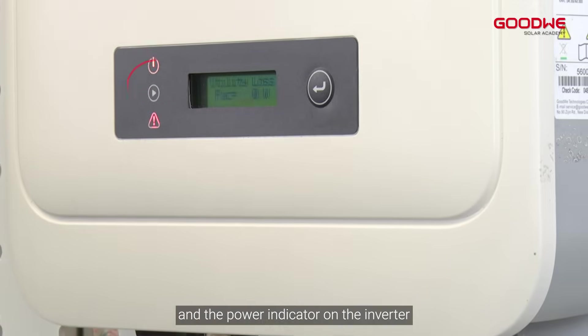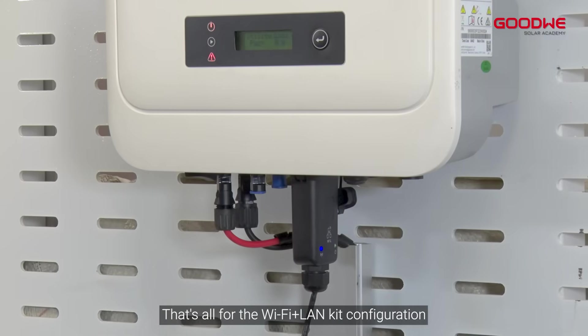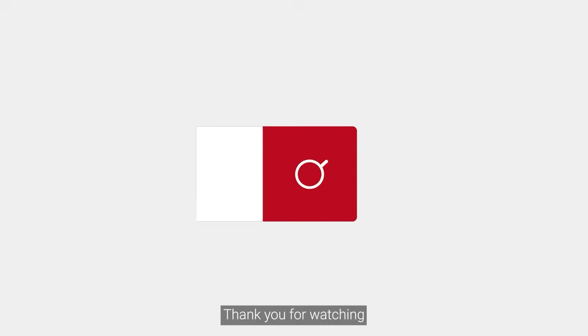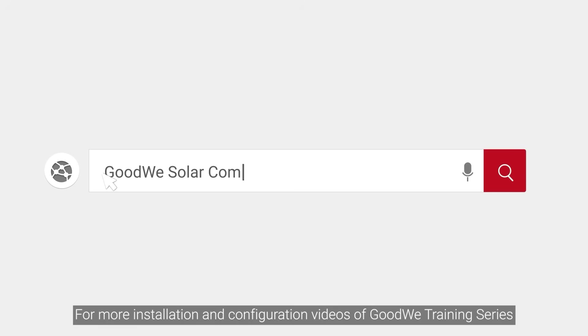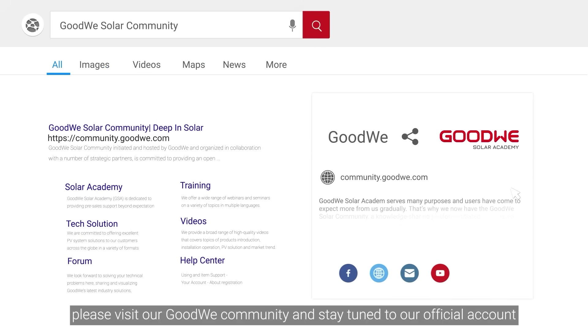After completing the configuration, check the COM indicator on the Wi-Fi Plus LAN Kit and the power indicator on the inverter. That's all for the Wi-Fi Plus LAN Kit configuration. Thank you for watching. For more installation and configuration videos from the GoodWe training series, please visit our GoodWe community and stay tuned to our official account.